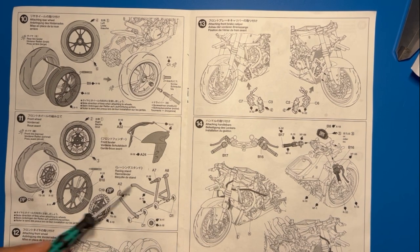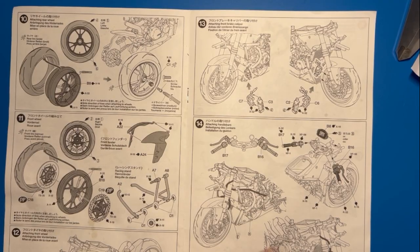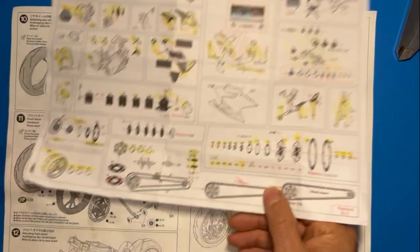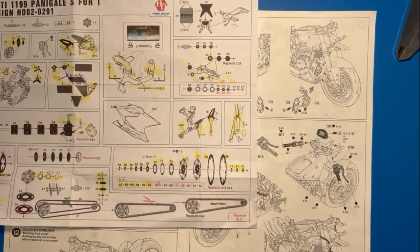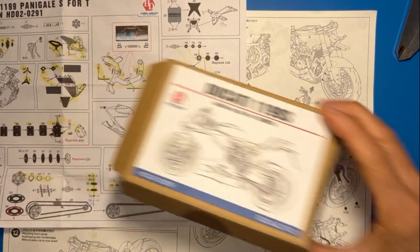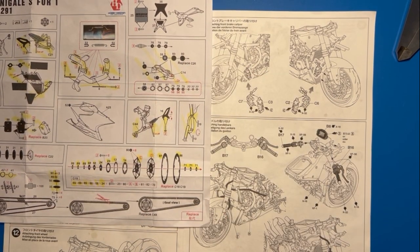The next thing in step 11 is to make the brake discs. I did that using the metal detail kit that I've been using all along.